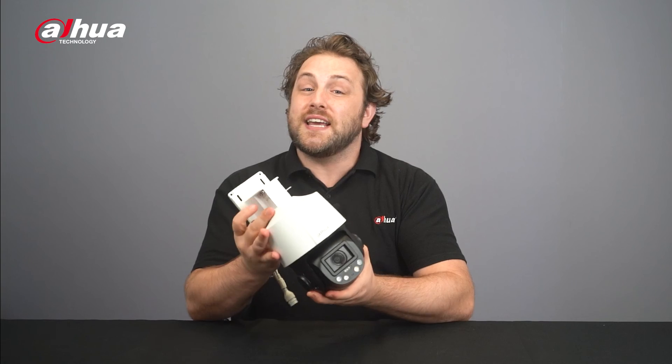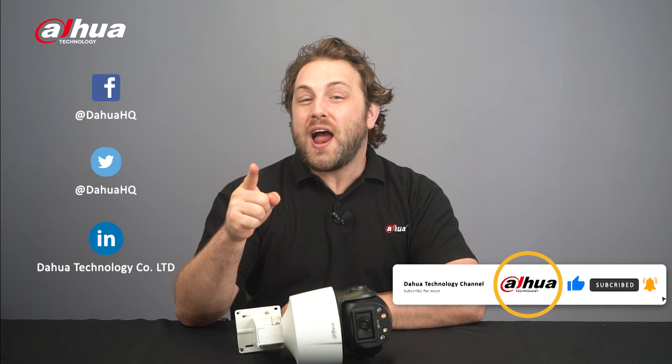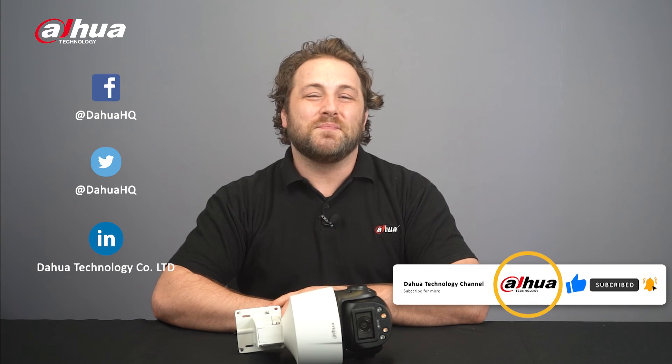For more information about our products, you can visit the links below or contact your local Dahua retailer. As always, this has been your friendly Dahua assistant, Danny. Don't forget to subscribe and click the bell notification icon. Stay tuned for more informative videos right here at Dahua Technology, enabling a safer society and smarter living.